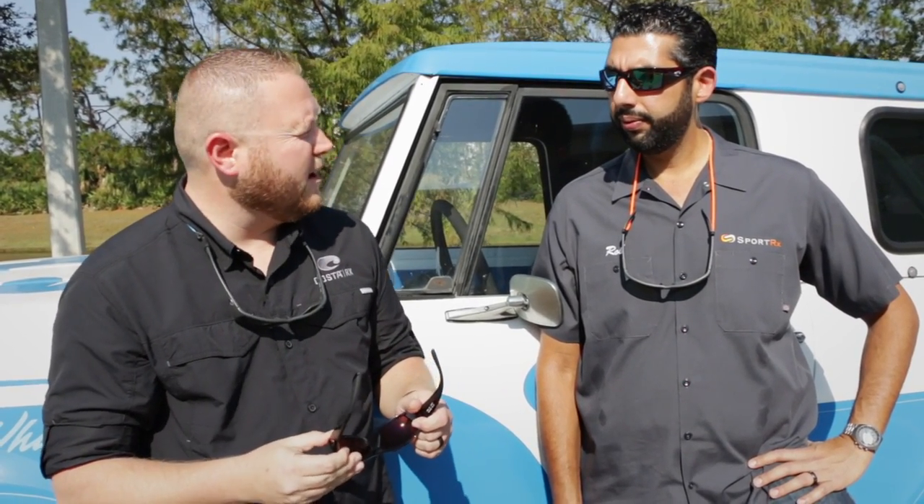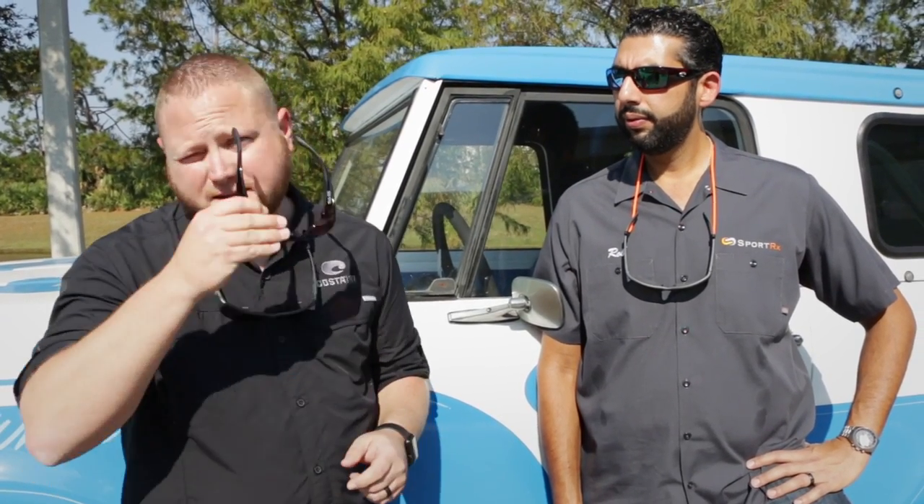I'm one of those seven billion individuals on this earth that has a much larger head than anyone else. Because of my high cheekbones, I need a little bit more room between my cheek and the product I'm wearing. This product incorporates a larger bridge size and a flatter brow, which allows the product to get up off my face — and that helps keep your product from fogging up.